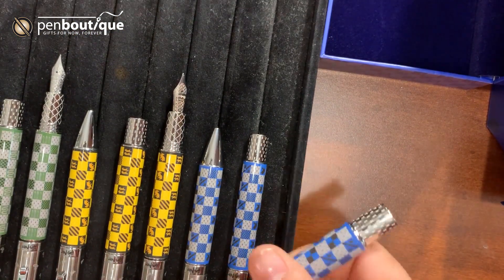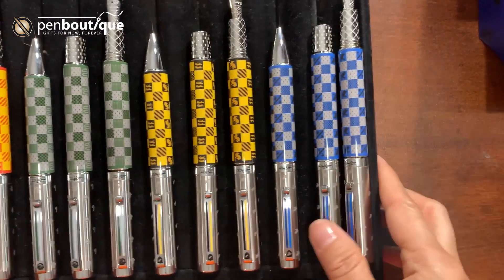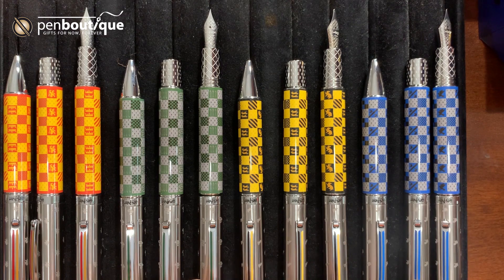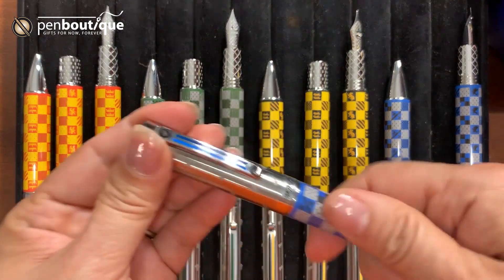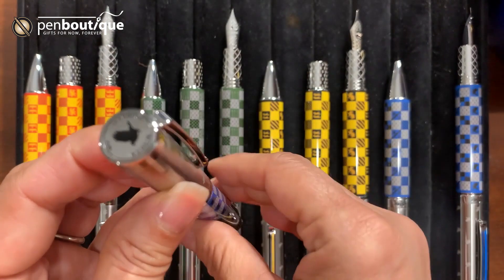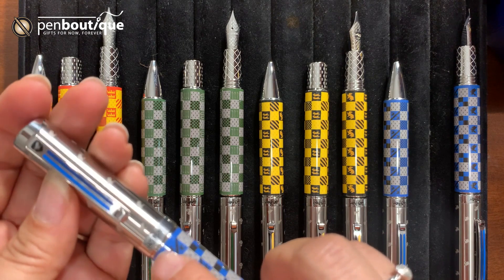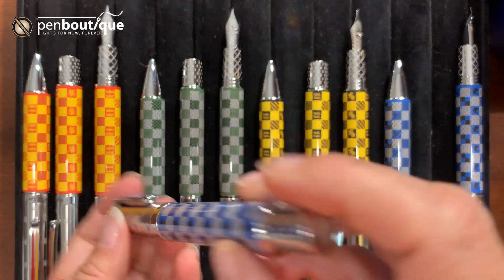We do have all three forms of writing instruments: the fountain pen, rollerball, and ballpoint. The Ravenclaw rollerball is pretty much similar to the fountain pen — it has the house mascot all over the cap. On the cap, the three mottos are engraved around it, and on the clip you can see that. On the ring, same thing — it has 'Harry Potter' engraved. And on the bottom of the rollerball, the HP symbol is engraved, just like the fountain pen.